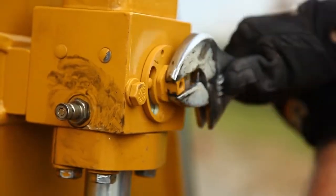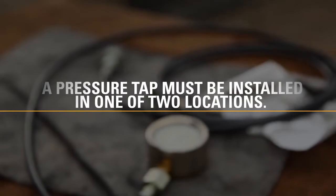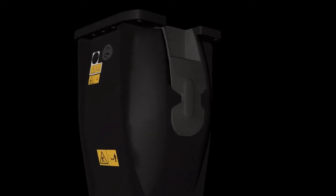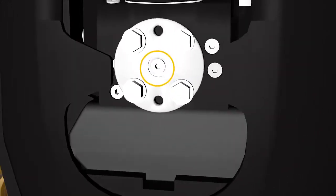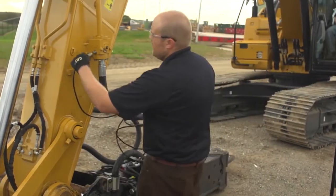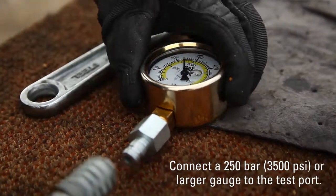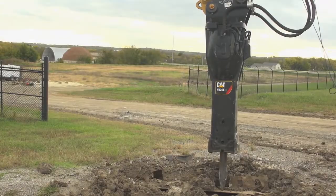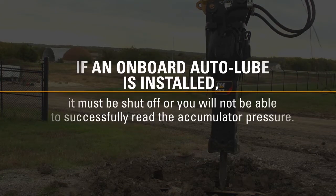Shut the ball valves off at the end of the stick. A pressure tap must be installed in one of two locations: the test port at the center of the check valve on the hammer inlet, or the test port on the inlet ball valve. Connect a 250 bar or 3500 psi or larger gauge to the test port. If an onboard auto lube is installed, it must be shut off or you will not be able to successfully read the accumulator pressure.